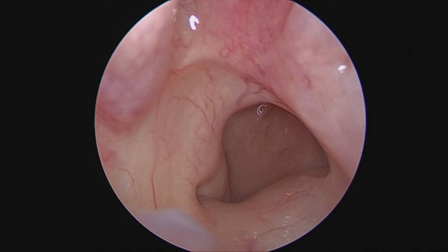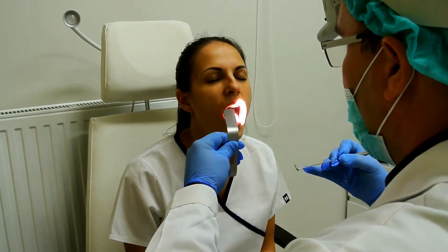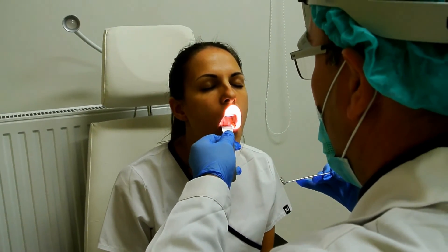Nowadays we use a transnasal examination with an endoscope, which provides a better view. Here you can see the eustachian tube, the choana, and the back wall of the nasopharynx.